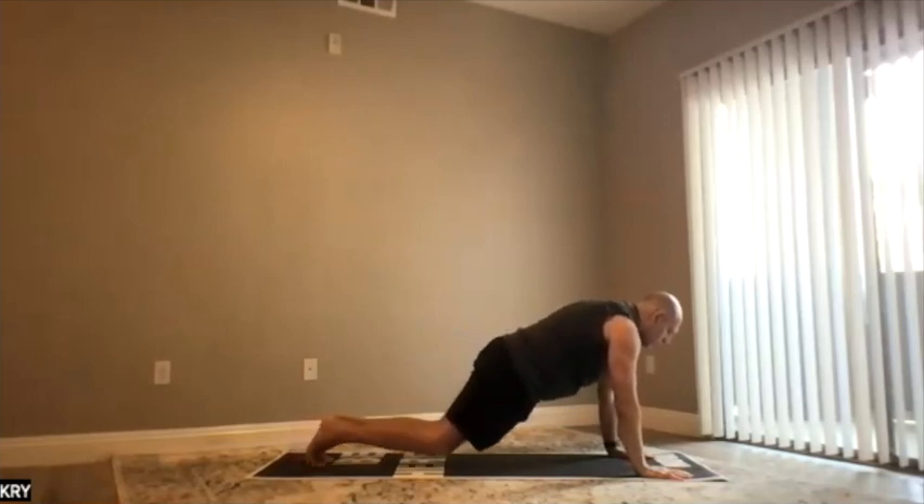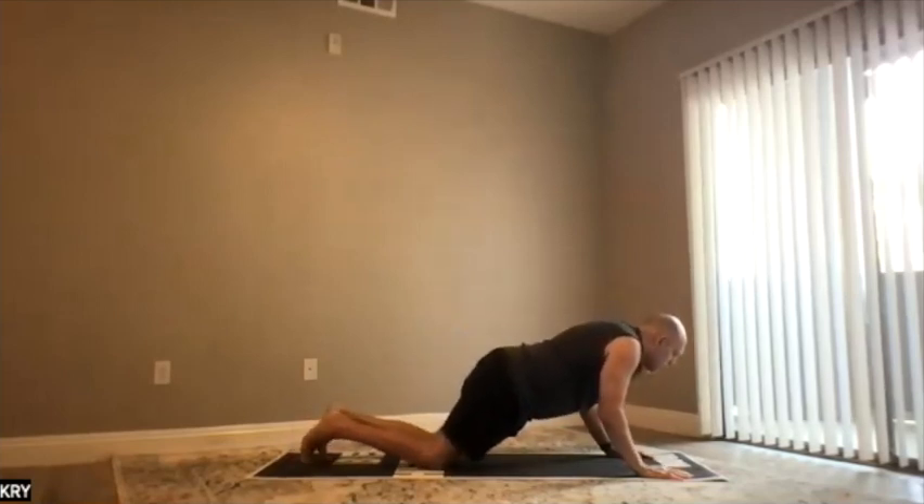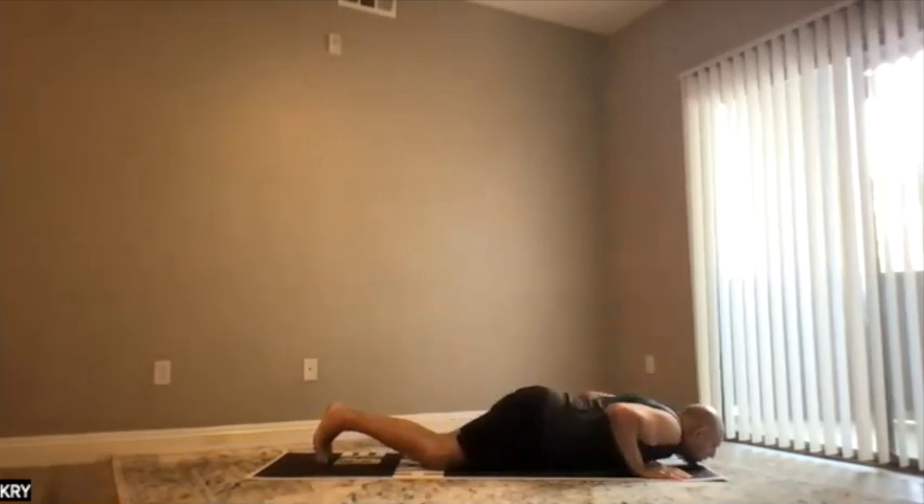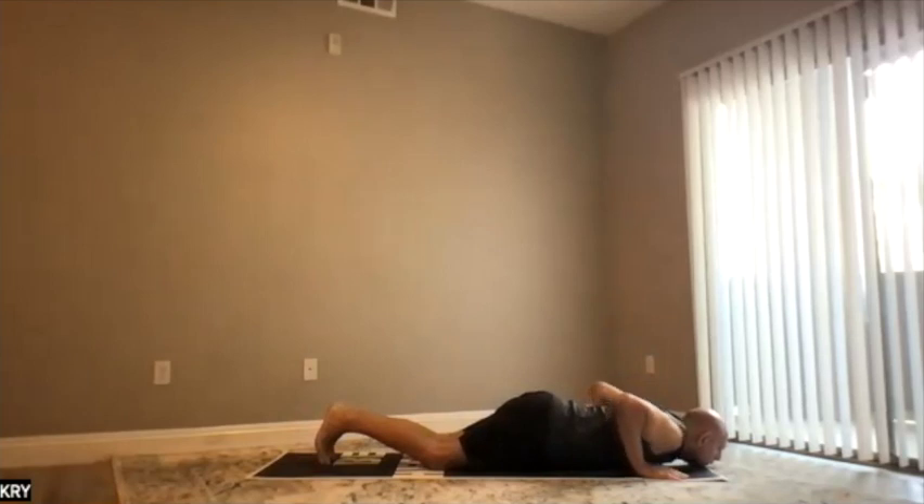Six: lower down, shoulders back, chest and chin down — Ashtanga Namaskara, pointed to the ground. Feet, knees, chest, chin.